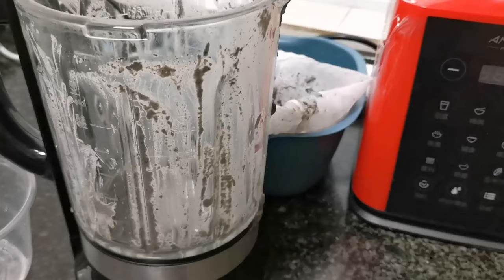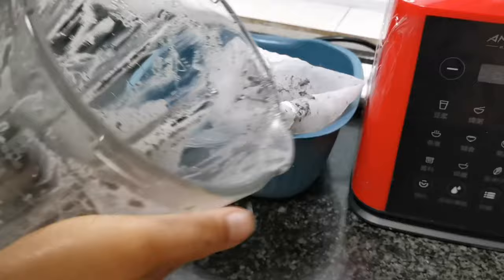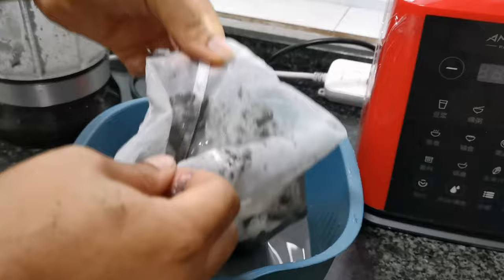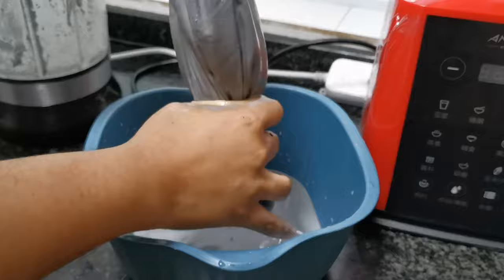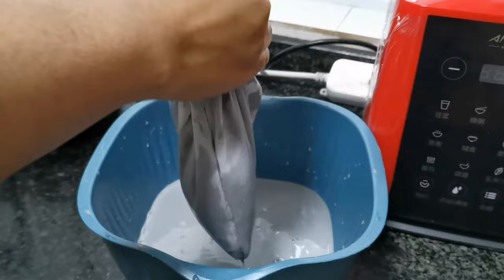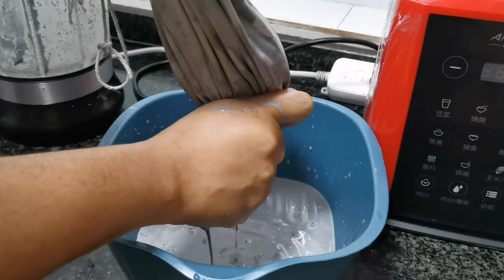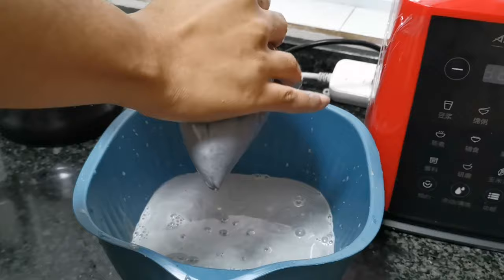I'm rinsing out my blender to get every single bit of paste. As you can see, the water is already being separated from the paste inside the bowl. I'm continuing to press out the remaining water so I'll have only the paste. This liquid can also be used for cooking — I advise you not to throw it away because a lot of nutrients are packed in it. You can use it for Nigerian porridge yam or any recipe you find interesting.